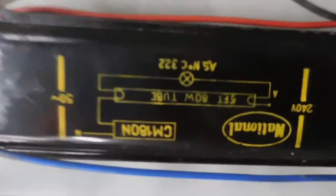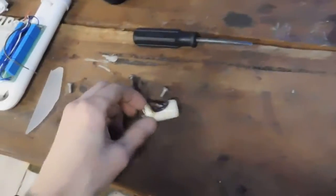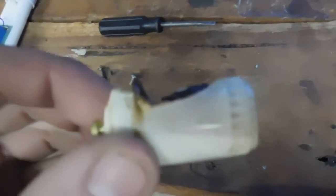It's got two National 80-watt chokes in it. They're still good as far as I can tell. That's probably the only reason they chucked it out — that failed starter. It's gone a bit crispy.